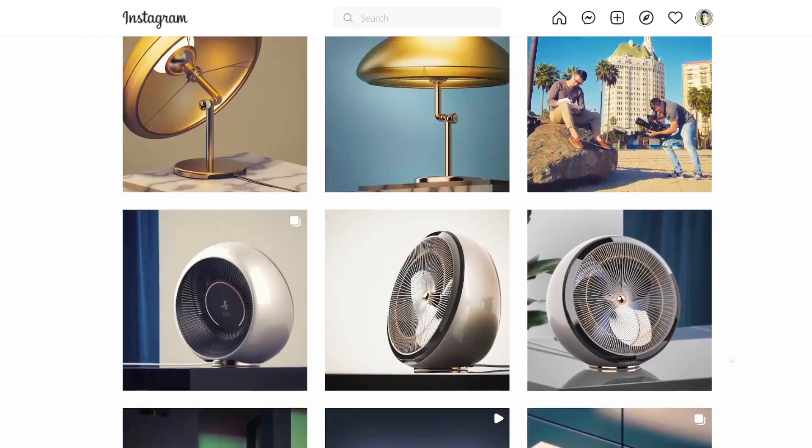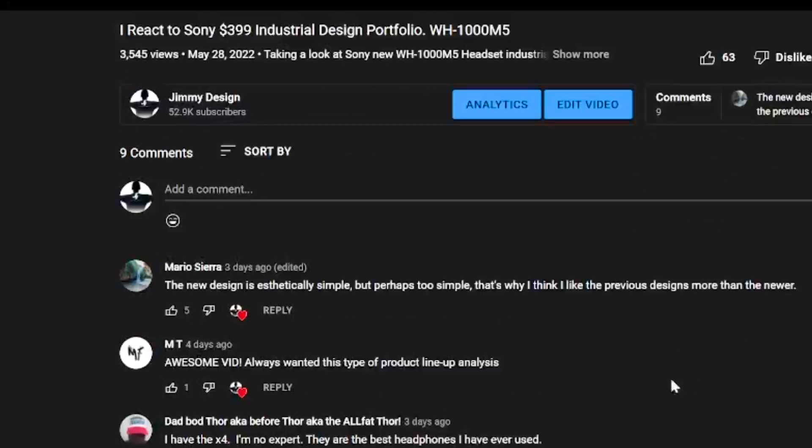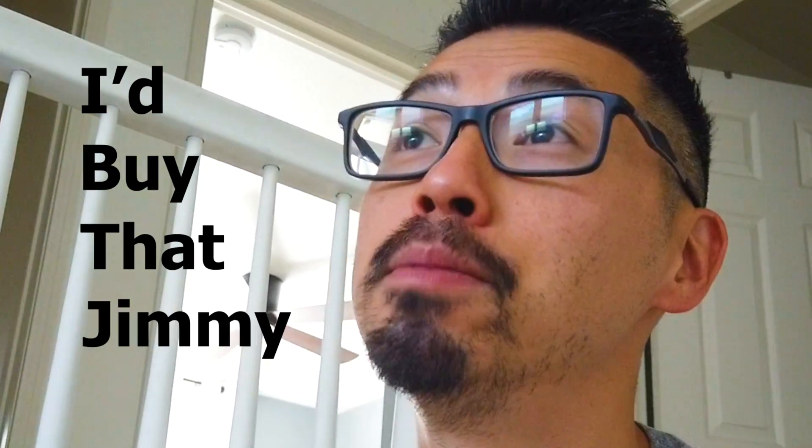Here we are — the design brief. No idea what this should be. All I really want to do is design a cool pair of shoes, cool enough to where I would be proud to post it on my Instagram. Since these are for Yeezy, they're going to need to look like Yeezys — fit the family aesthetic. My biggest goal is for you guys to think it's cool enough to leave a comment saying 'I'd buy that, Jimmy.' That would be enough for me to feel like it's been a successful project.